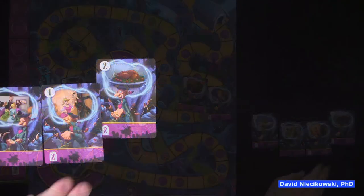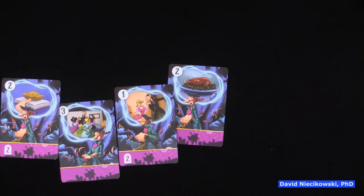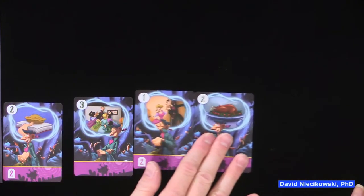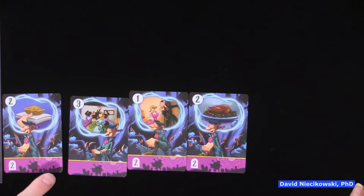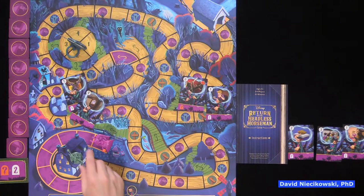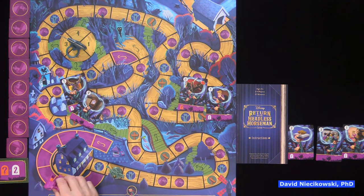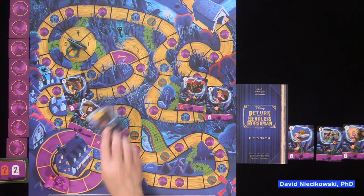We reveal — we have a matching set of twos. So Ichabod moves two, and the headless horseman moves two, four, six. Some nice counting skills in this game. Ichabod goes one, two — nothing on that space — and the headless horseman goes six: one, two, three, four, five, six. He's already getting close.